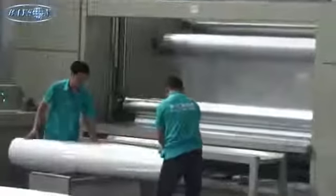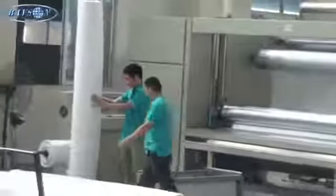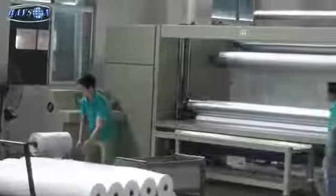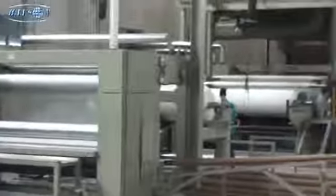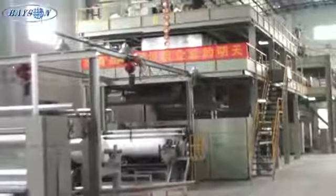This here, what you're looking at is a rewind station, taking the bulk rolls from the extruders and putting them into a rewind station to roll down to the finished lengths. The bulk rolls could contain numerous finish rolls.